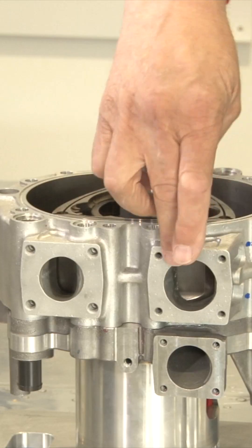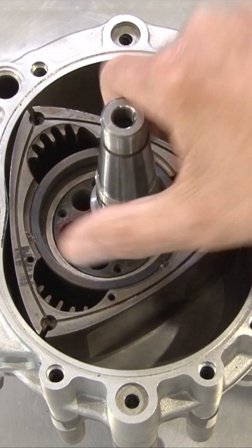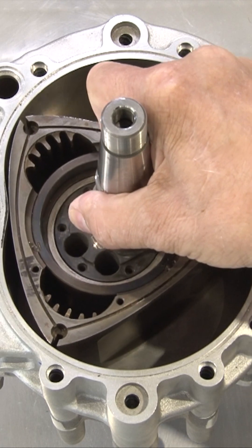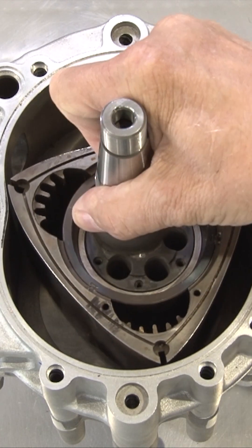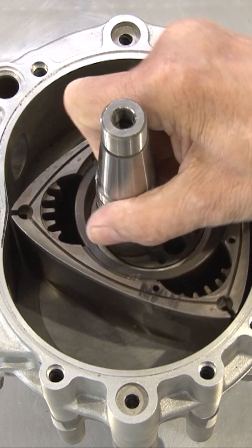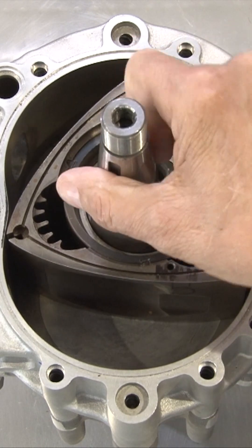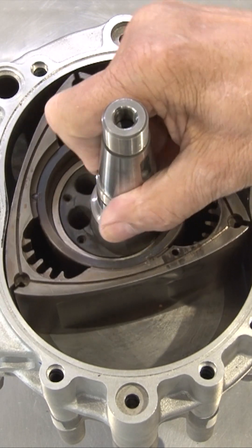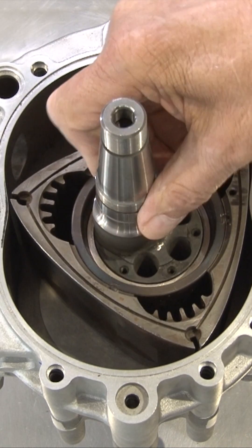It runs on the four-stroke principle. This is an inlet port, that's an exhaust port. So it runs around in this direction on this one. As that turns like that, you can see the volume is increasing — that's drawing an intake. That's like a piston engine at bottom dead centre, so that's maximum volume. And then it actually keeps turning, and then that compresses. So that's compressing the mixture as it comes around there.